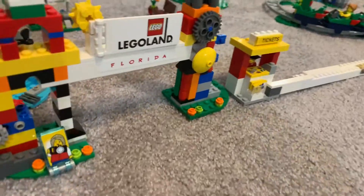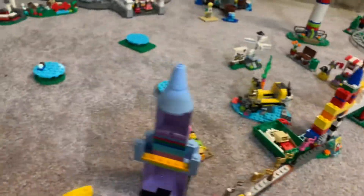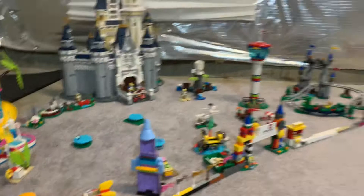And then there's the entrance here and the ticket booth. So that is our custom amusement park. Thank you for watching.